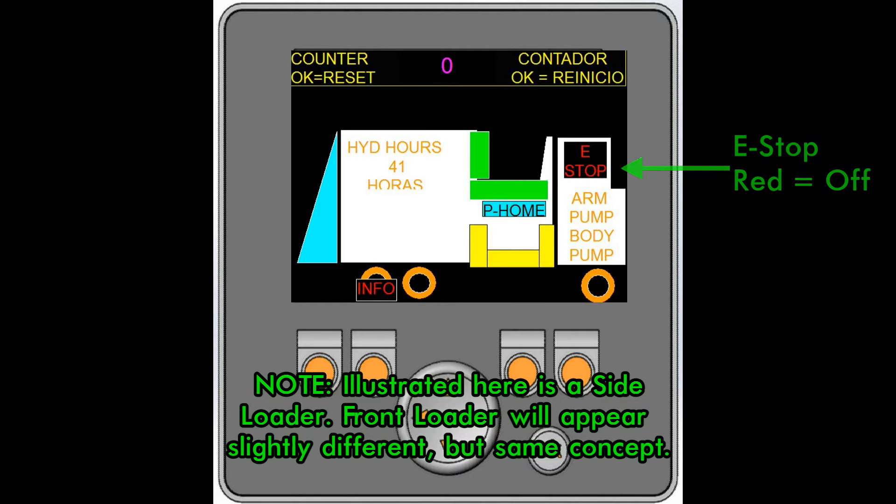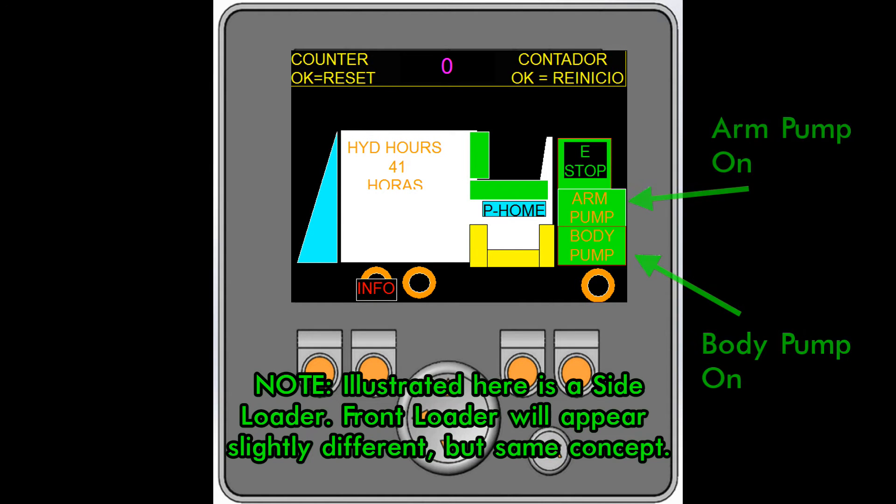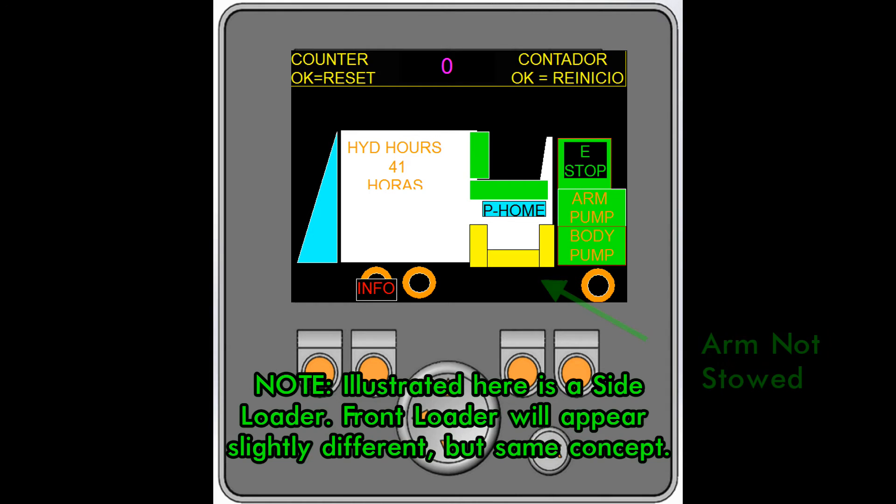The e-stop is red when it's off and green when it's on. The pump sections turn green when they are on and white when they are off. For a side loader, when the arm is not stowed, that indicator flashes red.